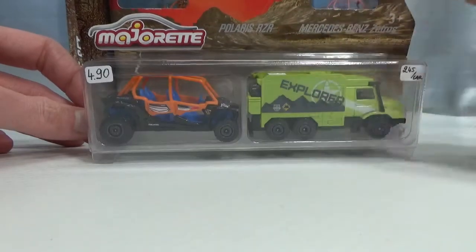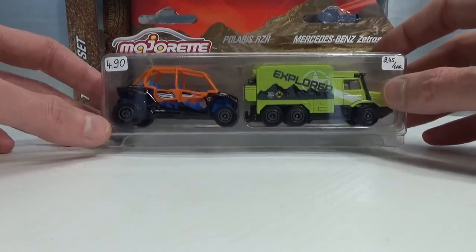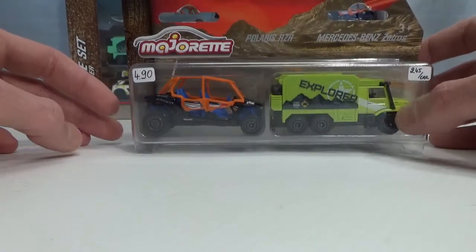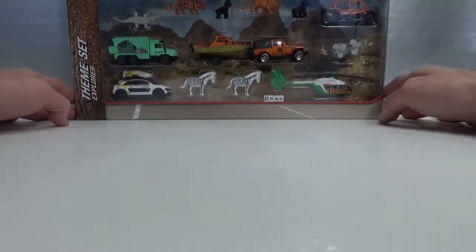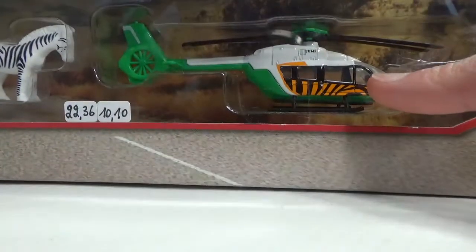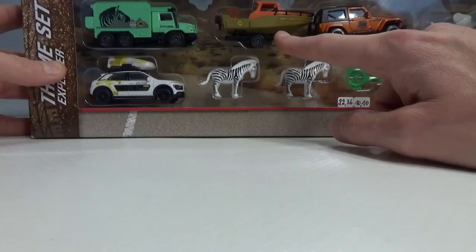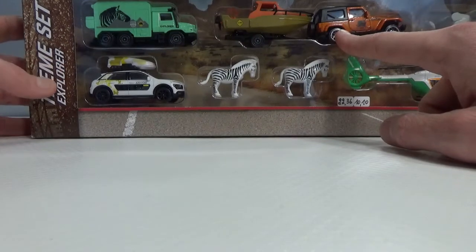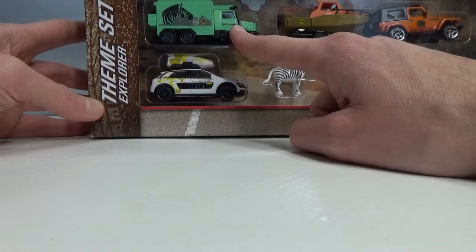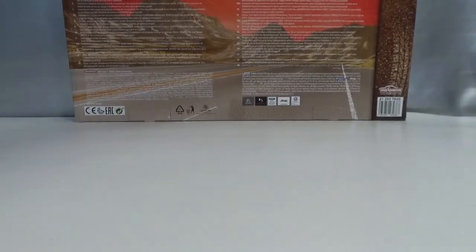This two-pack has a Polaris RZR in it and a Mercedes-Benz Zetros. The other two are trailer sets. If I don't forget, at the end of the video I will show you the castings that are in there so you can get an idea of what they look like. And then there's the big theme set with some vehicles and some animals in there. This chopper is exclusive to this theme set — you cannot find it in a single blister. This trailer set is in an exclusive color for this theme set, and this Mercedes-Benz Zetros truck is in an exclusive color and livery for this theme set. Let's start by opening up the theme set. By the way, this is the back and that's very interesting.